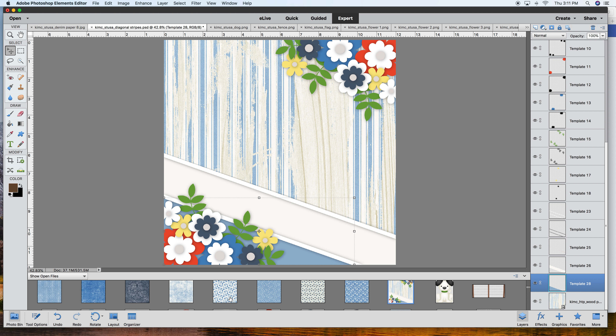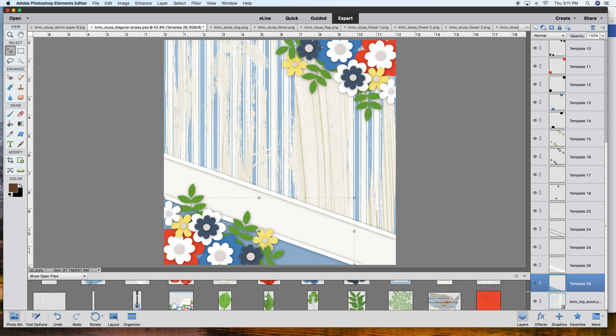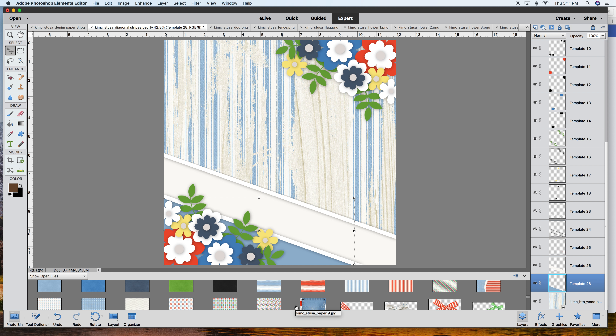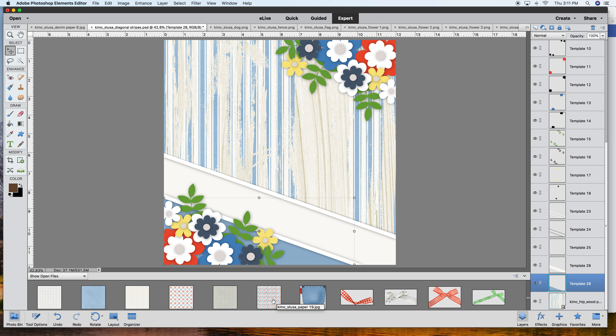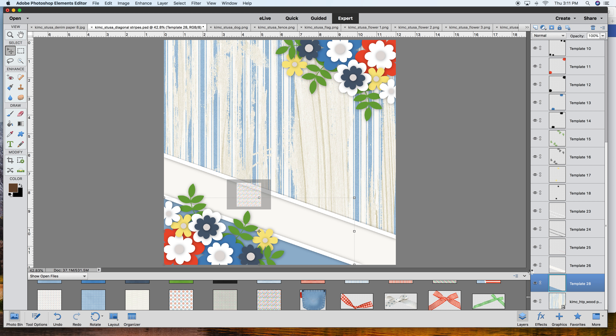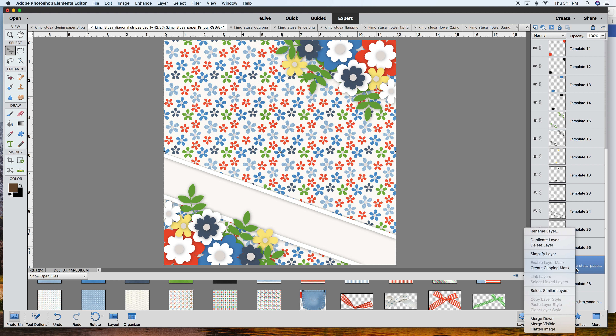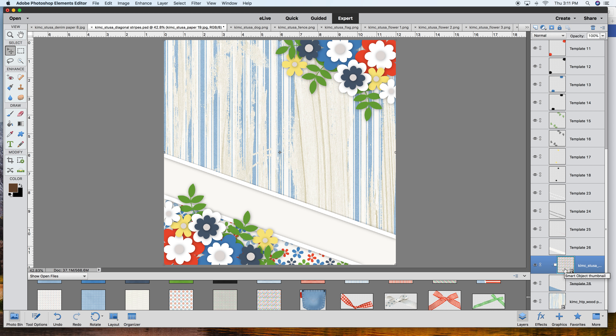Maybe something a little more red - this is beautiful. Let me see what other papers there are. Here are some solids. Oh, I think I like this one - I'm going to pull that in and make sure it's over whatever paper I want to clip, then right-click and create a clipping mask. Isn't that adorable? I really like that.